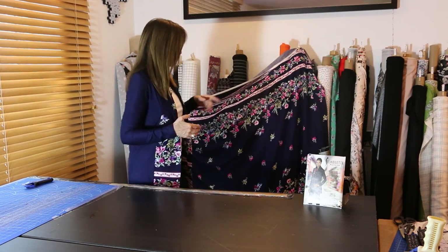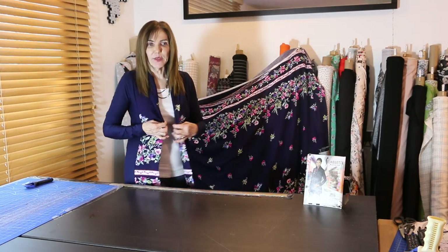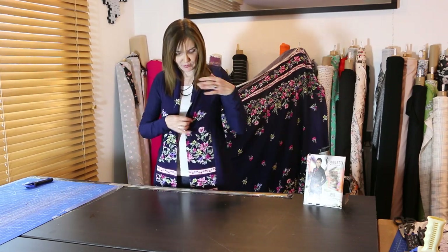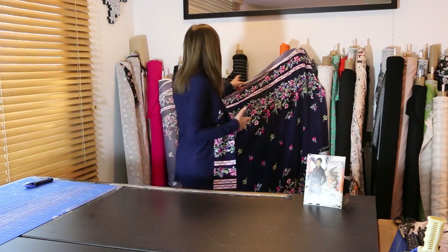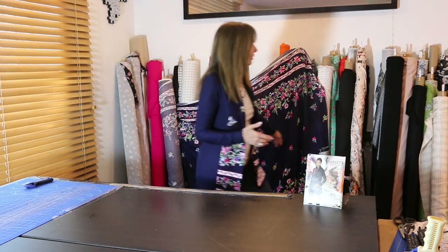Because this is a princess seam cardigan, it also gives us the ability to add pockets. Let me show you how I did mine — I used a border print, fabric number 5231. This is a directional border print; I put the direction going up. The collar pieces — there are four, cut two on the fold — run right along the front of the cardigan as a border, and they're easy to match up.